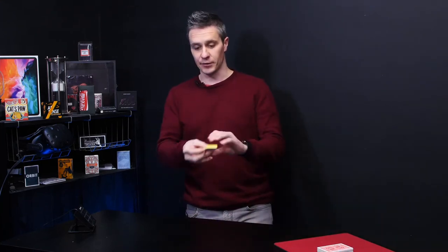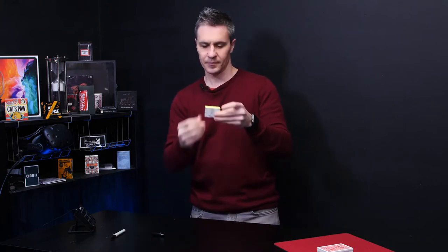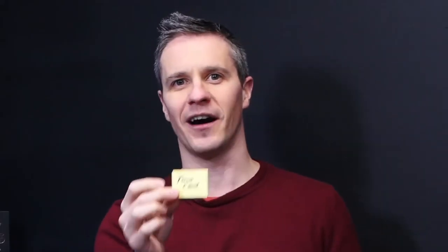Here I've got some post-it notes and I'm actually going to write down a prediction on this pad. Perfect. You then tell the spectator: if I've written your card on this pad of paper, then surely that deserves a round of applause. You turn it around and it says 'your card' on the front. This gets a few laughs.